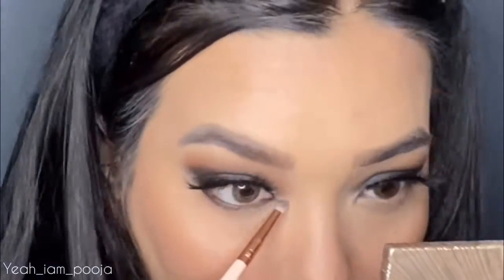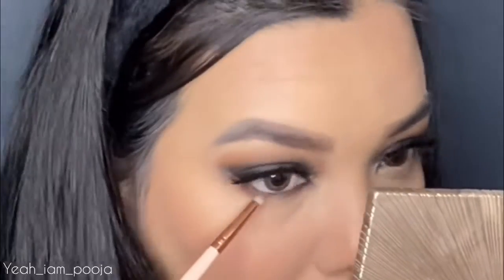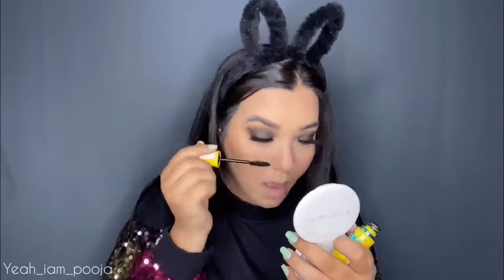Now I'm completing my lower lash line. I'm somebody who doesn't like heavy lower lash line makeup, so I'm taking this Maybelline crayon pen and tightlining my waterline. I'm also picking up the same warm color I used on my crease and blending out the kajal to look more intense and diffused, doing the same on both eyes. Then I'm coating my lashes with the Maybelline Colossal Mascara, which is my ultimate favorite.